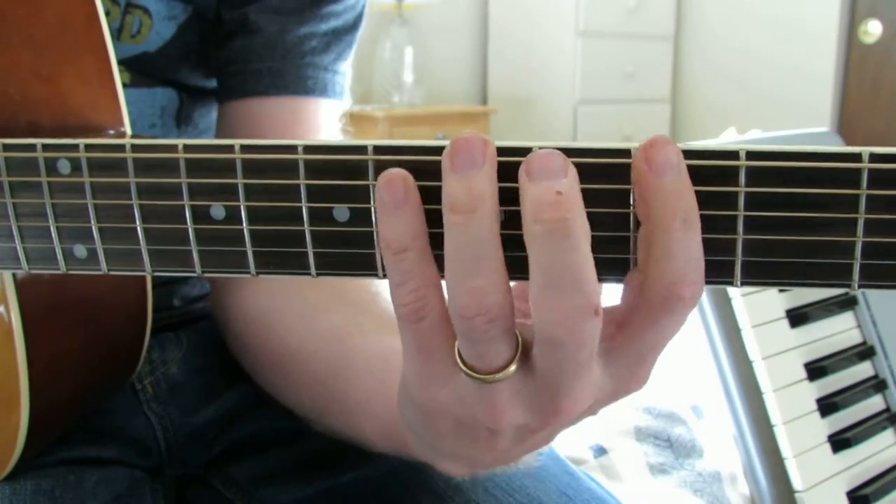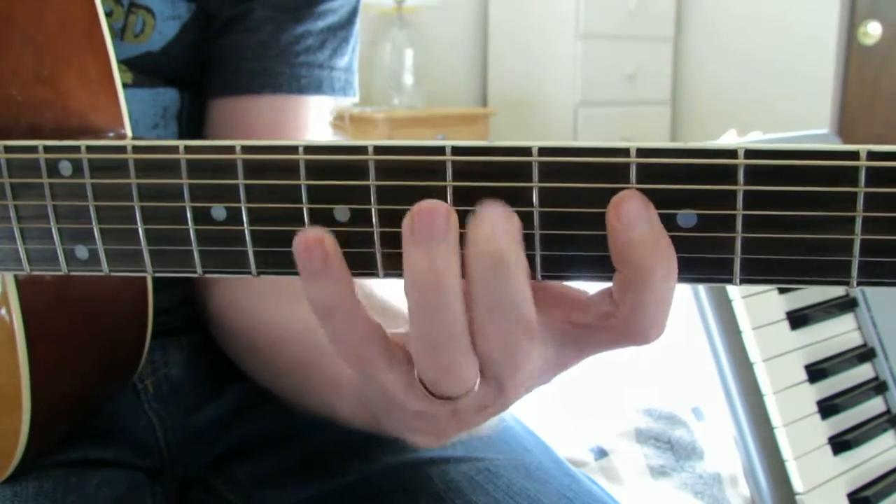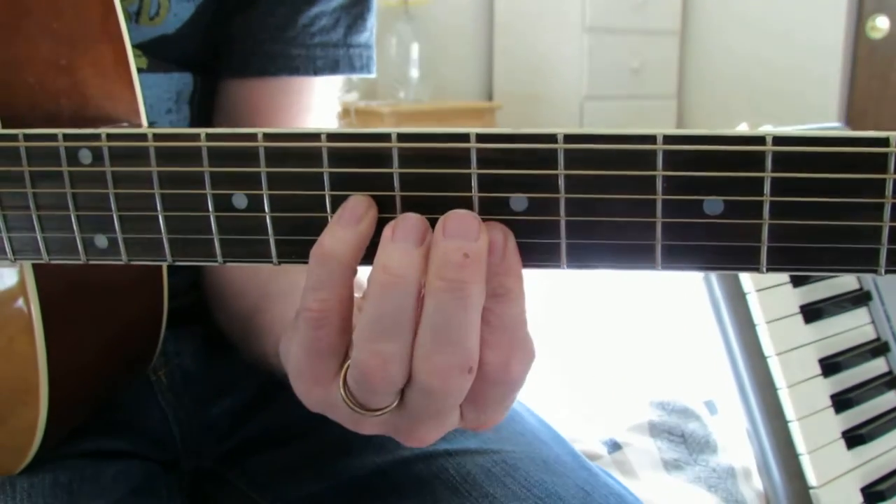Dorian — the whole half, three whole holes, two half steps up, and the half holes.